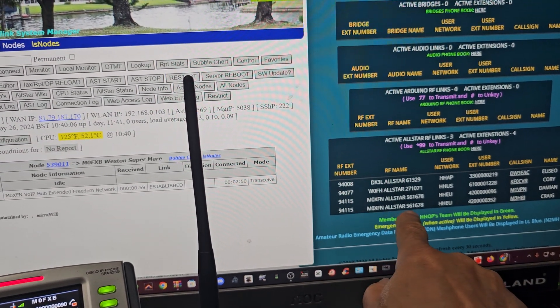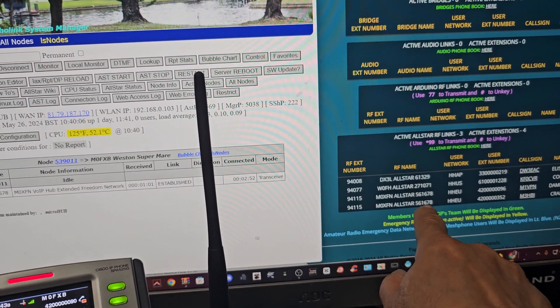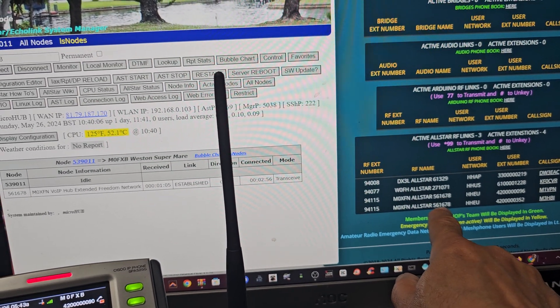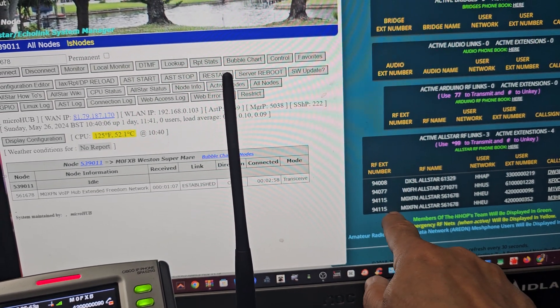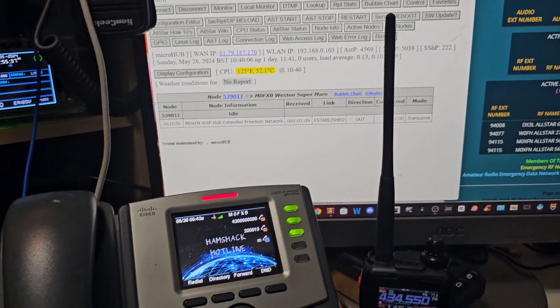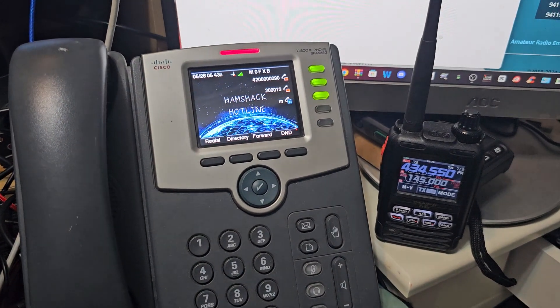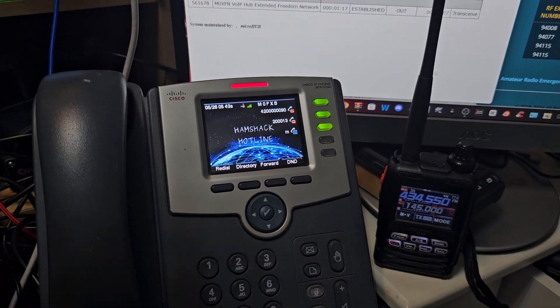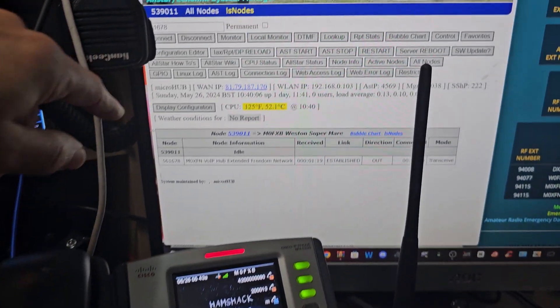MZero XFN, and the Allstar number is 561678. The Hamshack number that my friend Craig will be using is 94115, and I've connected using my Allstar node.